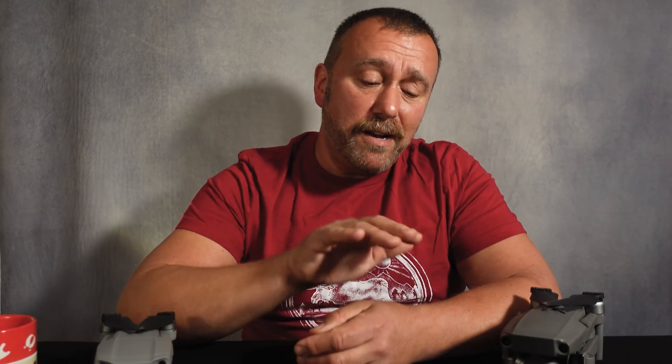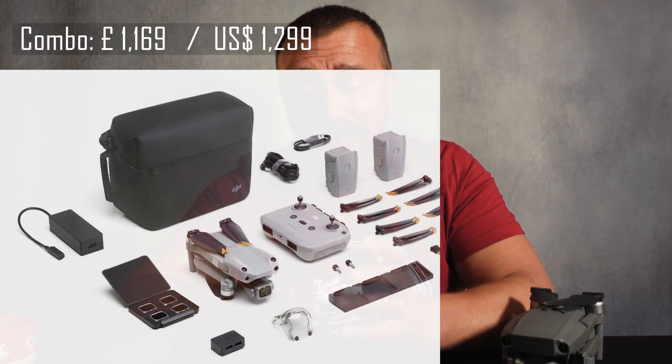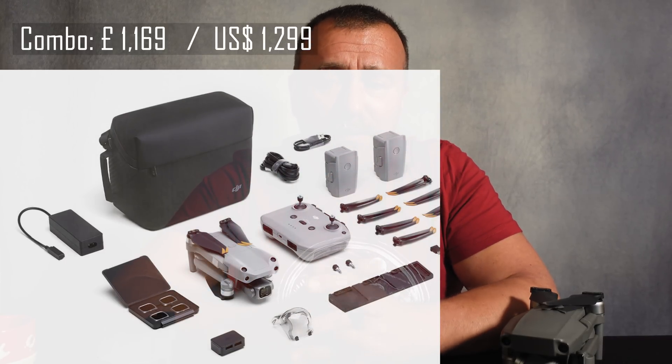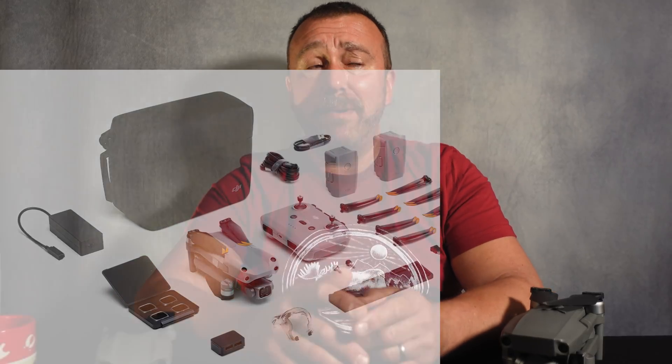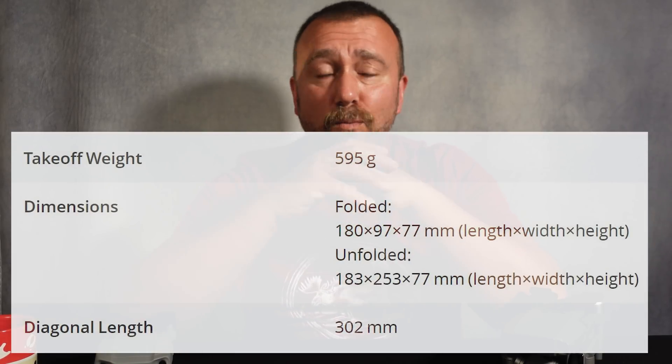One last point on the camera: I know some people were hoping for a variable aperture like the 2 Pro has. It's a bit of a shame you're not going to get it on the 2S — I guess you're going to need the set of ND filters that comes with the combo. I'm also guessing DJI probably want to keep some specs for the new 3 Pro, whenever that may appear. But for me it's still a huge upgrade.